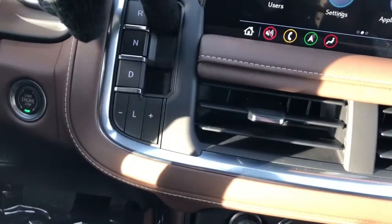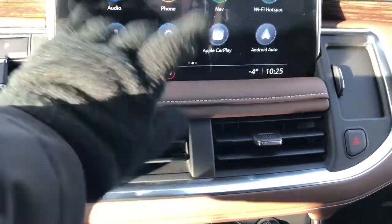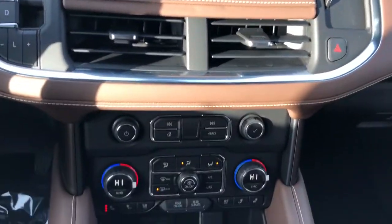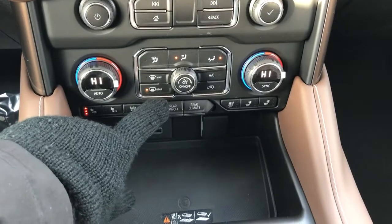Of course being a push start, the key can just stay there while you're driving. Hazards down below that, and then we have our gear selection pull levers — just pull for reverse and drive, push for neutral and park, and then we have our low gear down below. Then we have our vents, radio, and our dual zone climate controls, heated and cooled seat option, and rear climate control as well.